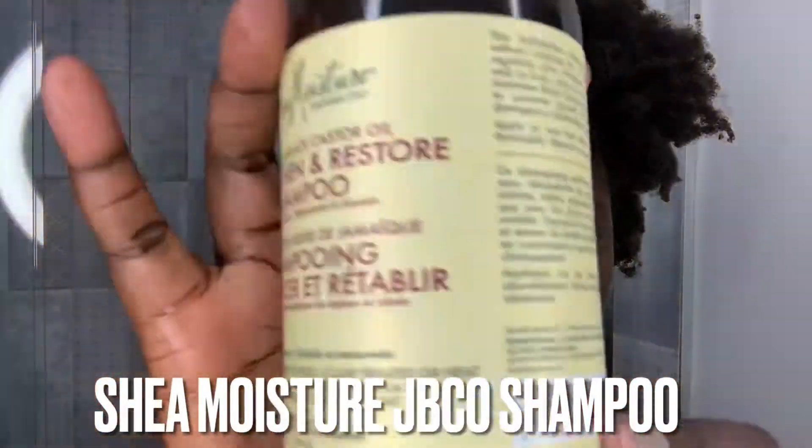Hi beautiful people, welcome back to my channel. I'm going to bring you guys a new hair video. I'm going to be doing my shampoo. I'm basically going to start off with super dry hair. In this video it's going to be a quick one showing you guys how I shampoo my hair without pre-pooing. Here on the channel I do a lot of pre-pooing before shampooing, but not this time.